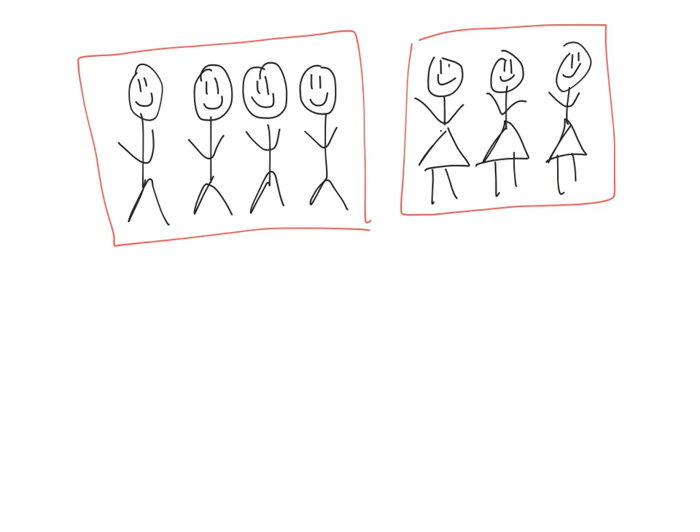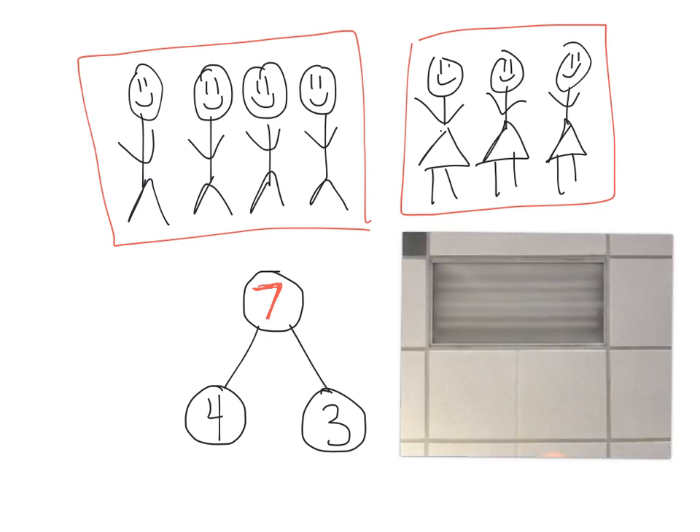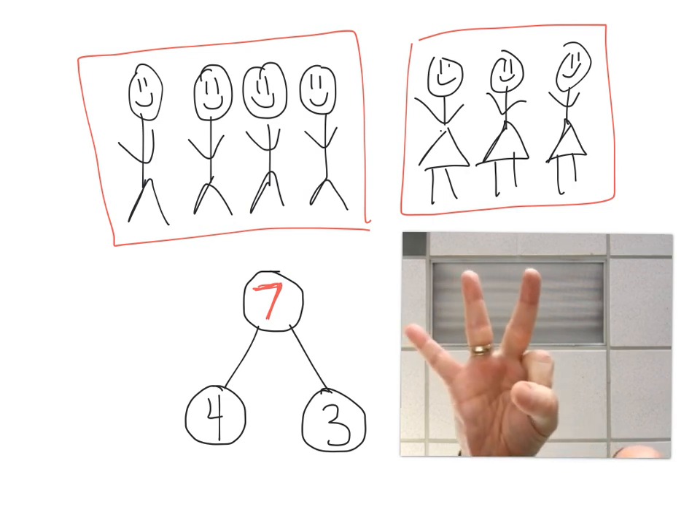The number bond would look like this: we've got the whole, and then we've got a part and a part. So it would say four and three, representing the boys and the girls. Then with that fist, we're punching the air and saying four, five, six, seven. So our final answer — our whole — is seven. Punching four, then counting five, six, seven. The answer is seven.